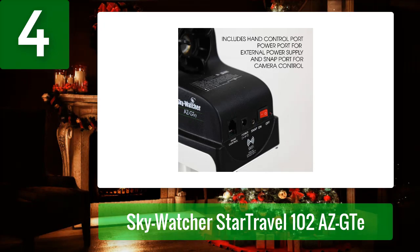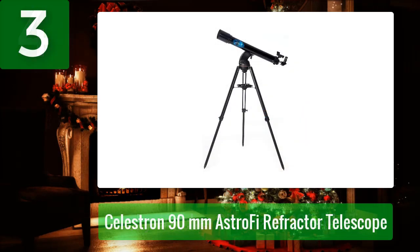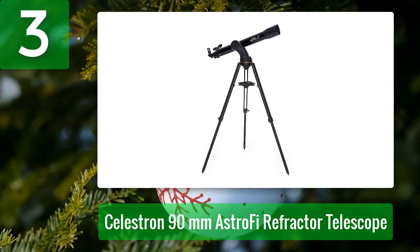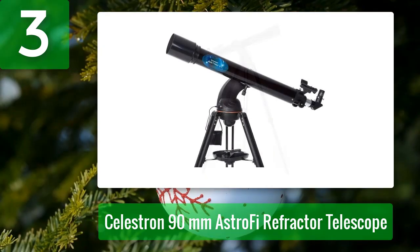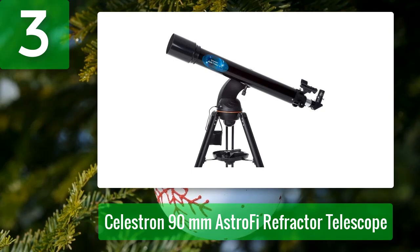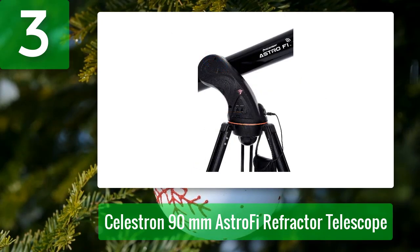Coming in at number 3: Celestron 90 millimeter Astrofi Refractor Telescope. The Astrofi 90 is one of Celestron's smartphone-focused telescopes. It uses your phone as a replacement for the outdated, clunky calculator-like hand controllers that many go-to telescopes are still supplied with. After a simple alignment process explained on your phone, you can aim the telescope at any target with the push of a button, and the SkyPortal app will display information about the object.